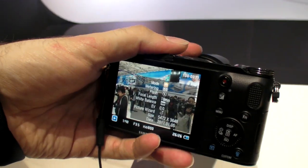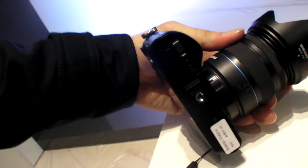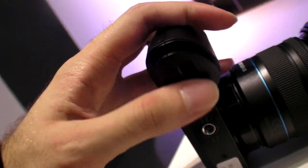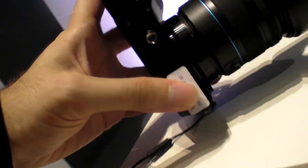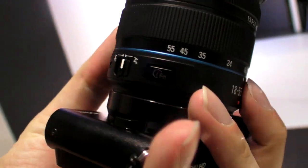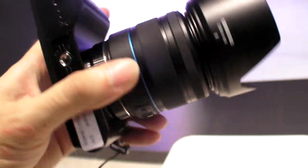Is it touchscreen or not? On this side we have the battery, autofocus and manual switch, and the iFn button — that's a new thing they promote. There's an iFn in every different lens.